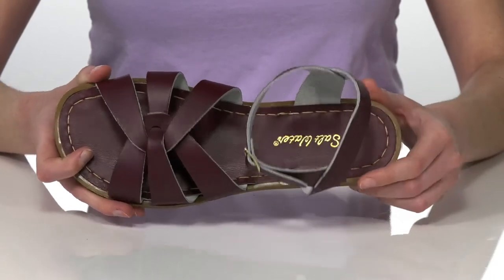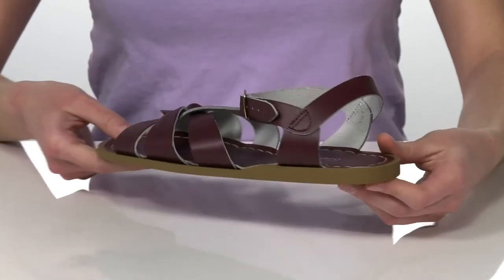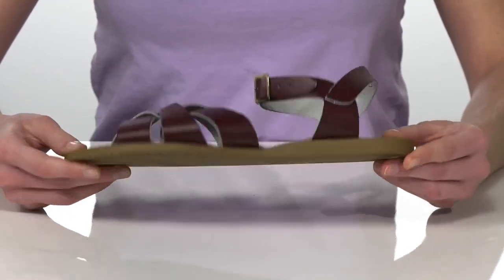Inside is leather lined with a lightly padded footbed. There's a small raise at the back for a little boost in height, and it's all on top of a lightly textured outsole.